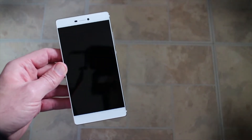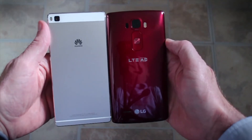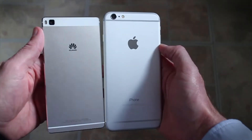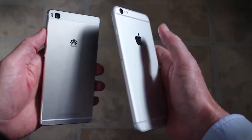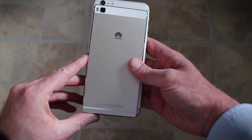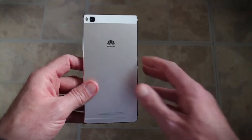As a size comparison, here it is against an LG G Flex 2, and here's the size comparison against an iPhone 6 Plus. So it is quite small. Considering this is a 5.2-inch screen, Huawei has definitely got a nice compact chassis.